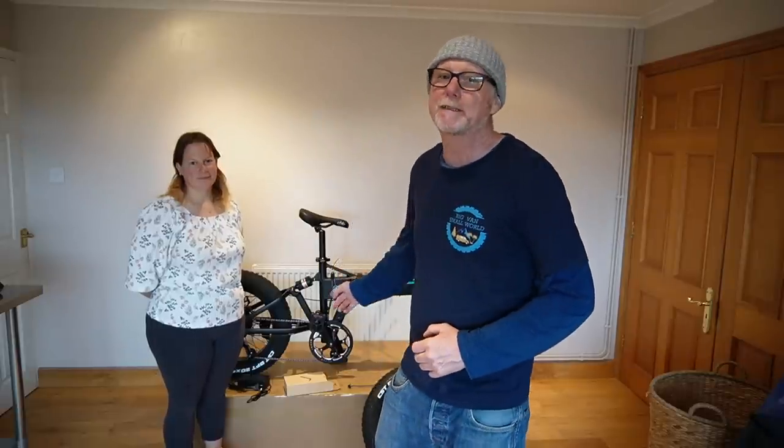Now whilst I'm absolutely no expert at putting these bikes together, luckily enough Fido did actually make a video on their YouTube channel — a very instructional and informative video on how to assemble these bikes. I'll put a link to that video up here, so if you do happen to buy one of these then check out that video — it is a lot better than what I'm doing right now.